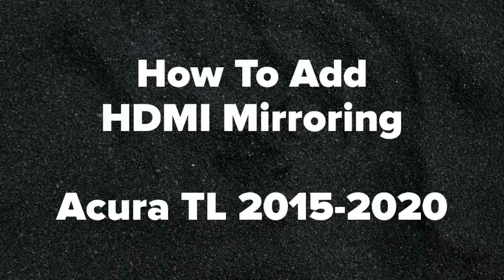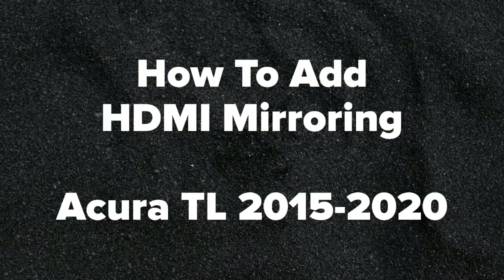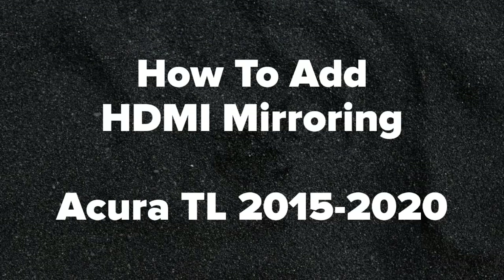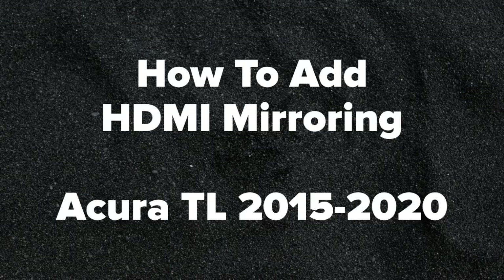How to add HDMI smartphone mirroring to the Acura TL, years 2015 to 2020, as shown on the Acura MDX. The Acura TL and the Acura MDX have identical installation processes.